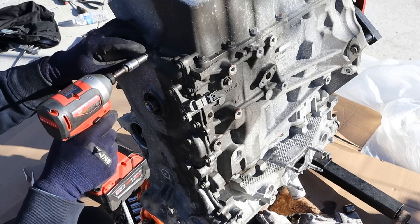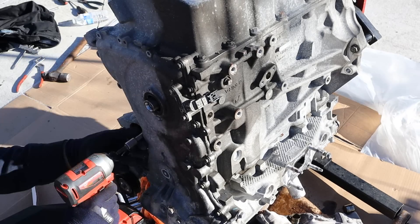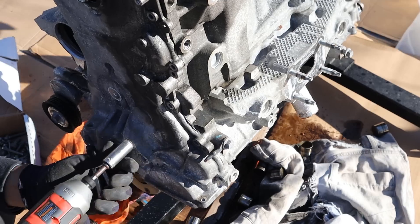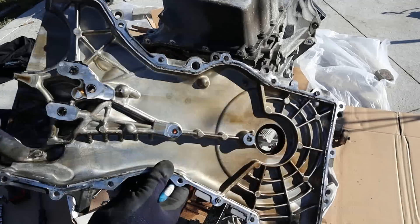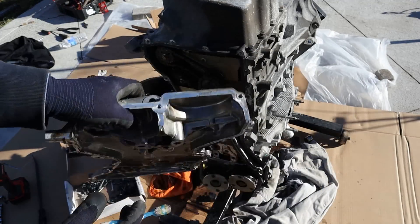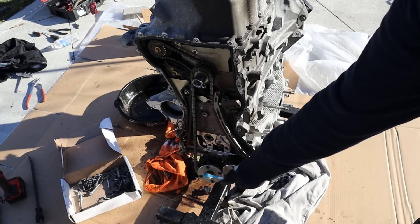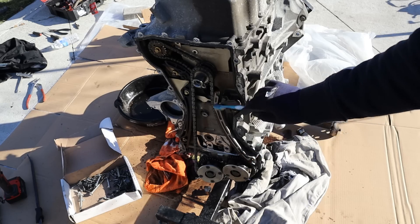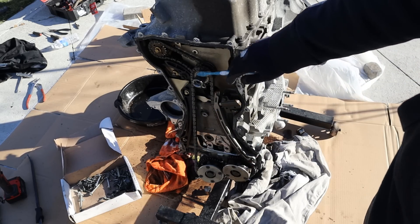Next up I can remove all the 8mm bolts that go around this timing cover. Here's a look underneath — you can see where they've strengthened it to hold the engine mount. Taking a look at the engine design here, you can see it's fairly simple: dual overhead camshafts at the top, a single guide slider on one side, and another slider with a tensioner powered by the camshaft.